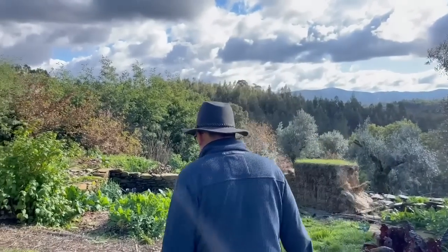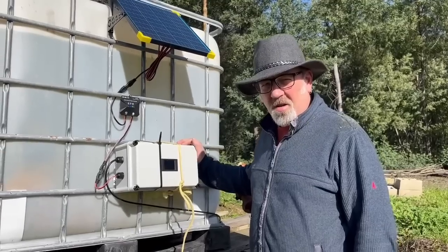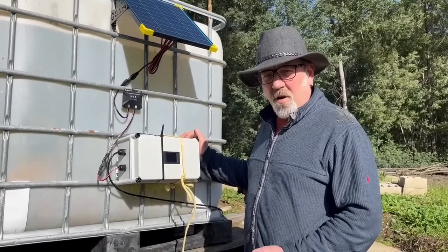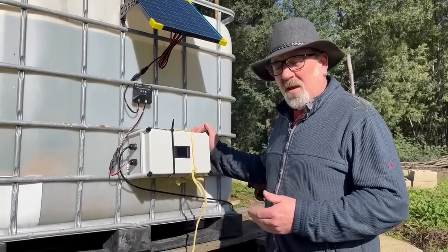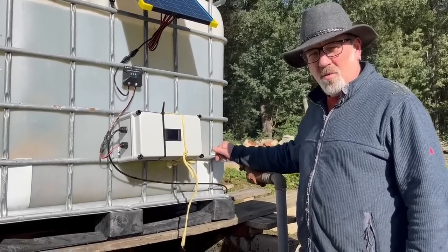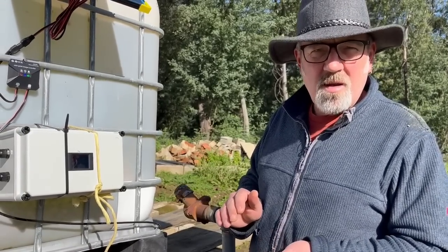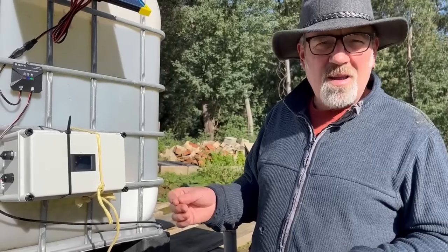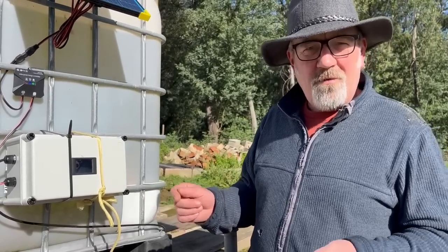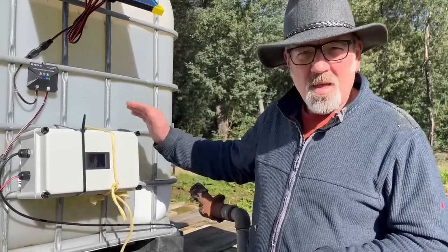Let me show you what this device is all about and how it works. Inside this waterproof box there's a little device which takes a signal from the transducer on the end of this wire, down at the bottom of the well. The pressure transducer converts the pressure it is seeing into an electrical signal - a 4 to 20 milliamp signal which comes up this wire into the box.